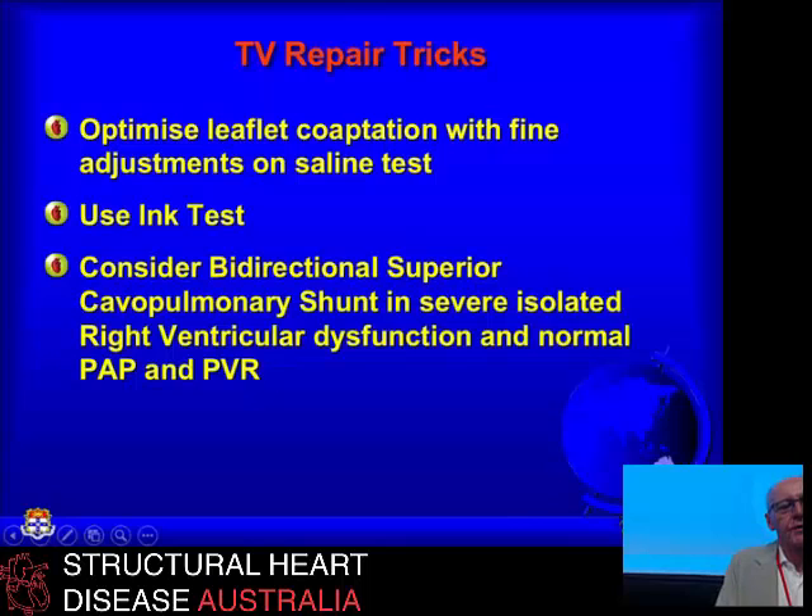You can do fine adjustments using the saline test approach in the stopped heart — the ink test, the surgical technique where we look at leaflet coaptation. If you use an ordinary skin marker with the leaflets tested as illustrated in those previous pictures, it shows you how far the leaflets coapt by staining them. It gives you a good idea whether you've got good leaflet coaptation when you're looking for the optimal repair.